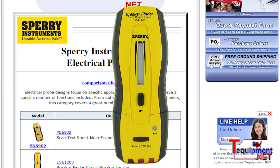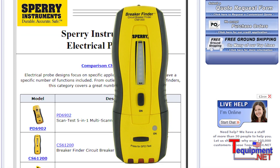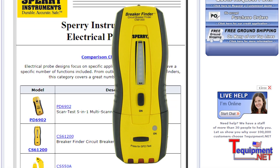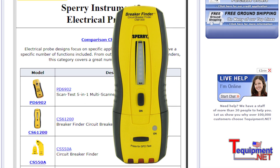I'd like to talk to you about the CS61200 breaker finder circuit breaker locator. This unit is used anywhere where 120 volts is used to find the breaker responsible for that circuit.